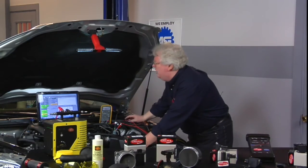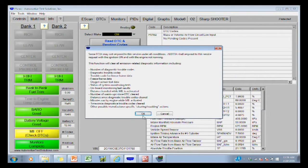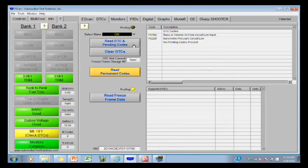So now let's go ahead and clear that code and see if it comes back. Read DTCs — they're gone. Now let's go ahead and look at our data.